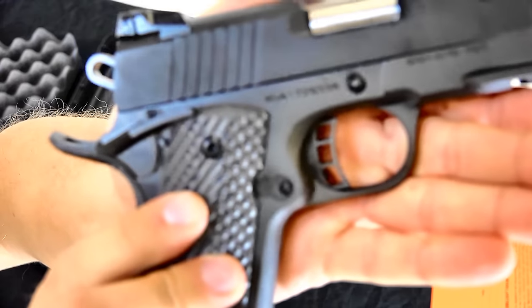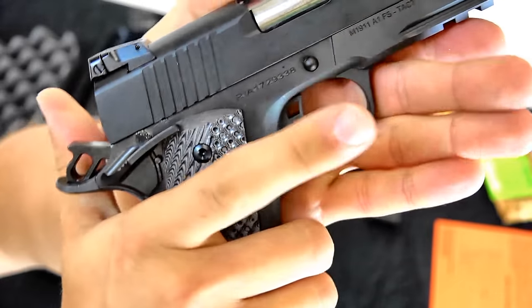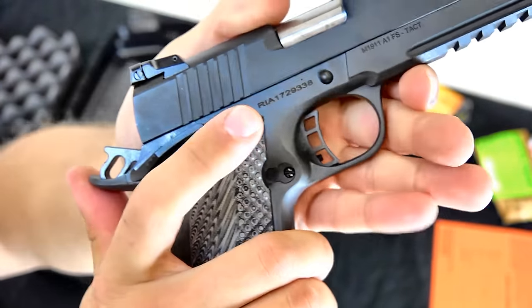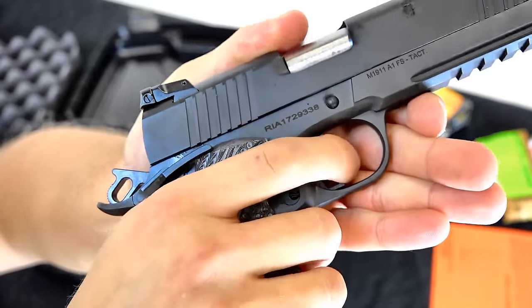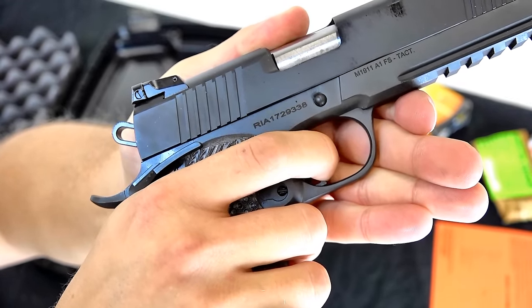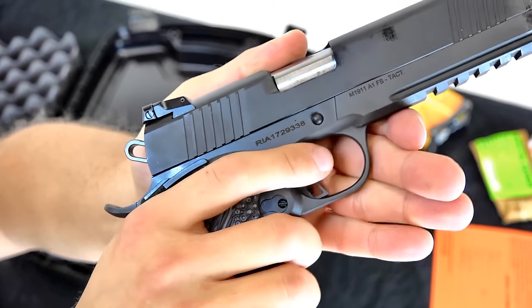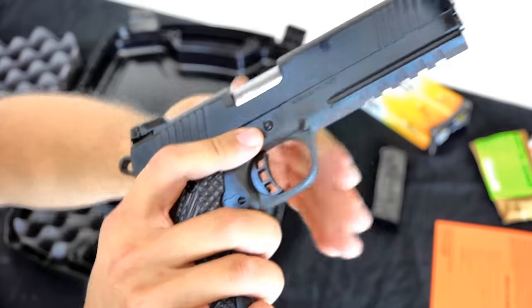See if I can get that zoomed in for you. Not much of a trigger pull needed for that one — that is light, smooth, and very, very nice.